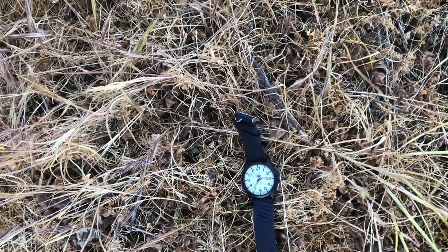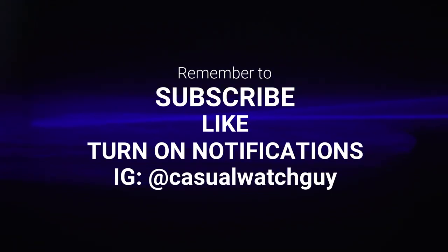Anyways, that's the end of our video. If you enjoyed it, please remember to like and subscribe, and don't forget to follow me on Instagram for more great content.